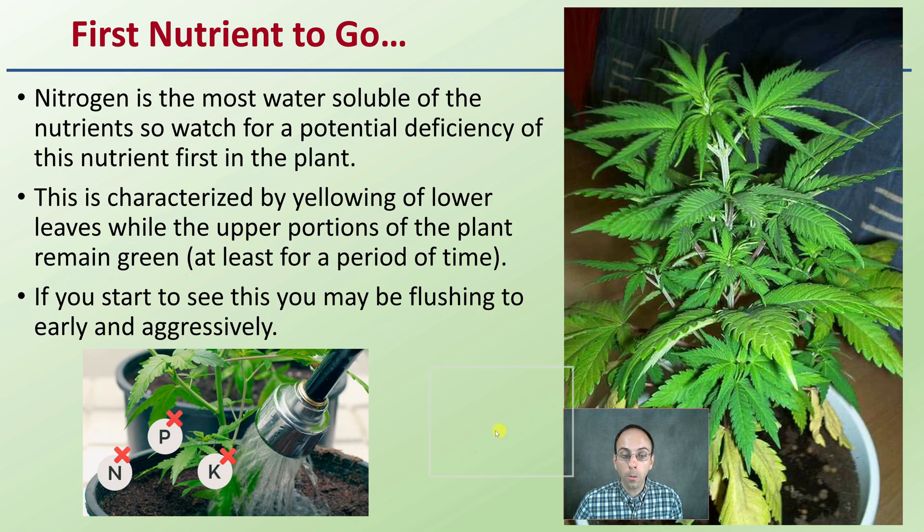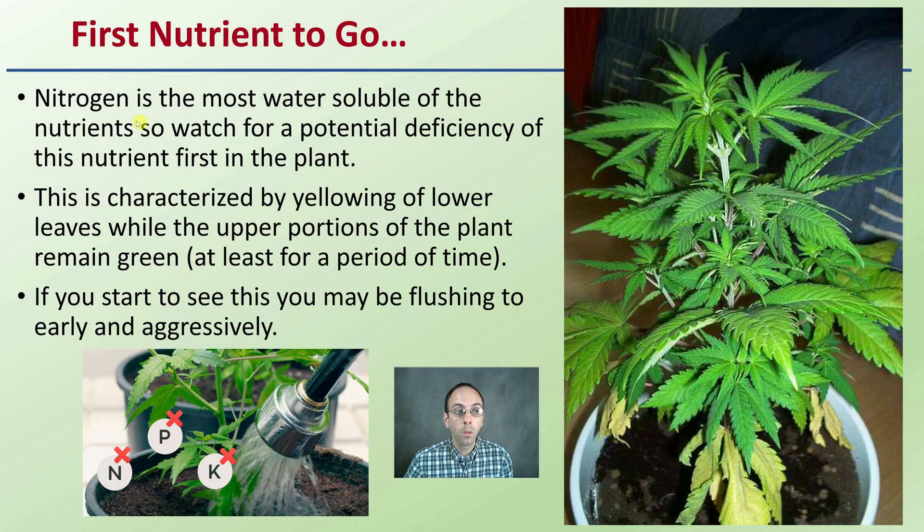The first nutrient to go when flushing is nitrogen, as it is the most water-soluble. Watch for a potential deficiency of this nutrient first. It is characterized by the yellowing of lower leaves while the upper portions of the plant remain green. If you start to see this yellowing, you might be flushing too early and too aggressively, as the plant is visually showing it's running out of nutrients, particularly nitrogen.